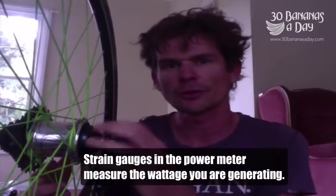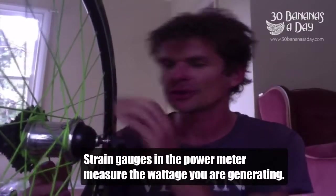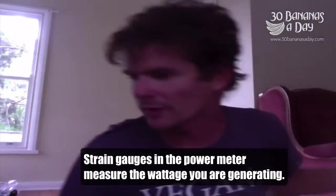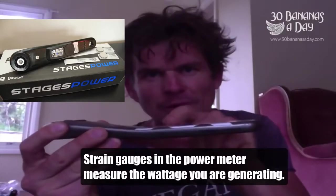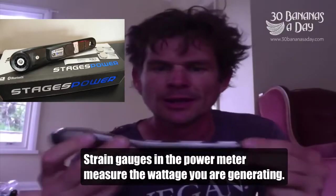Today's video is about power meters. I've got four power meters - three Stages and one PowerTap. The PowerTap has a fat hub that contains strain gauges, which measure the force your legs put through the bike at the rear wheel. The Stages power meter is like a little strain gauge mounted on the back of the crank - I call them a big black cockroach.